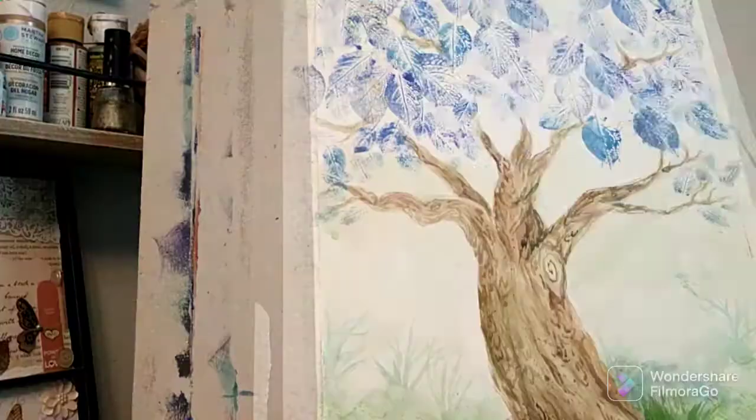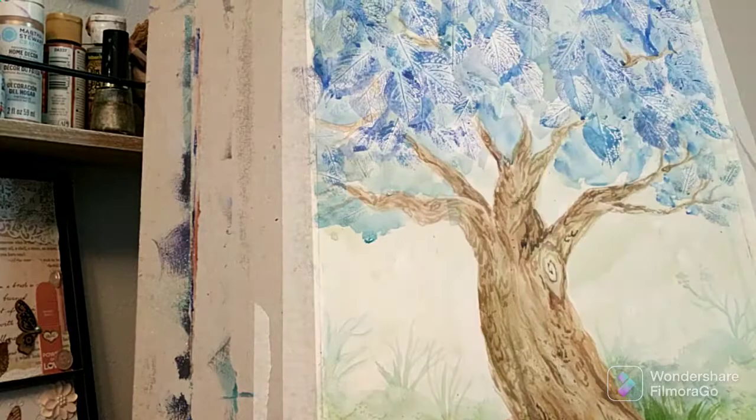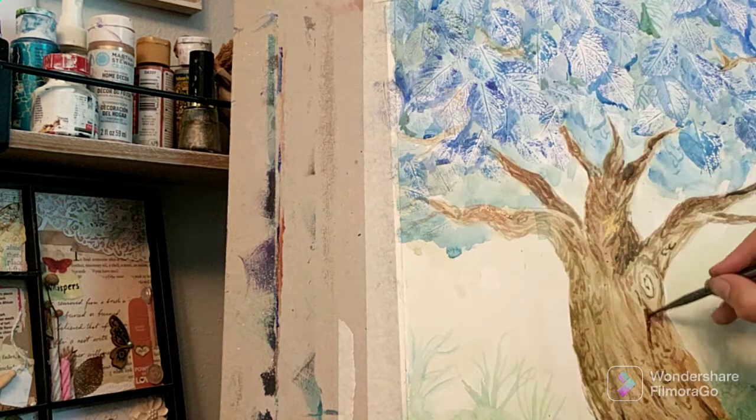Then after getting my base layer of leaf prints established, I went back in with some watery washes of acrylic paint. I used a turquoise, which I don't remember its name, and a bright blue by Liquitex and a little bit of the liquid cerulean blue by Liquitex. And while that was drying, I decided the tree needed a little more love, so I began working in some more shadows and layers of details on the bark.